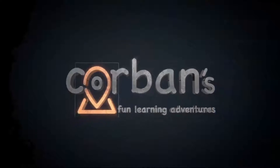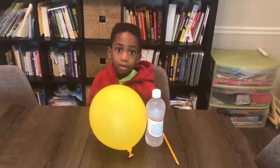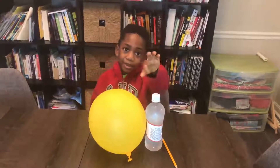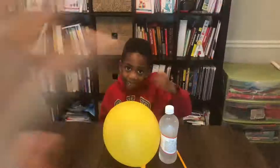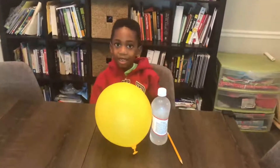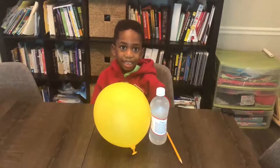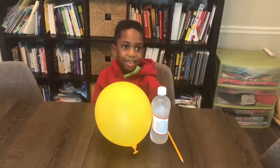Welcome to Corbin's Fun Marine Adventures. Hi, welcome to Corbin's Fun Marine Adventures. I'm Corbin, that's Mommy. Hi. And today we're going to be making a spinning pencil with static. All right, let's get started.